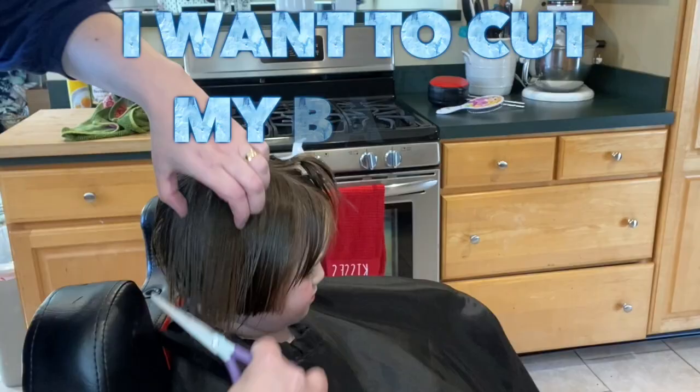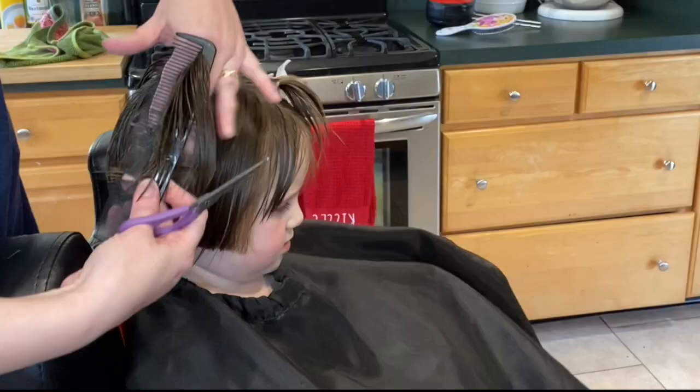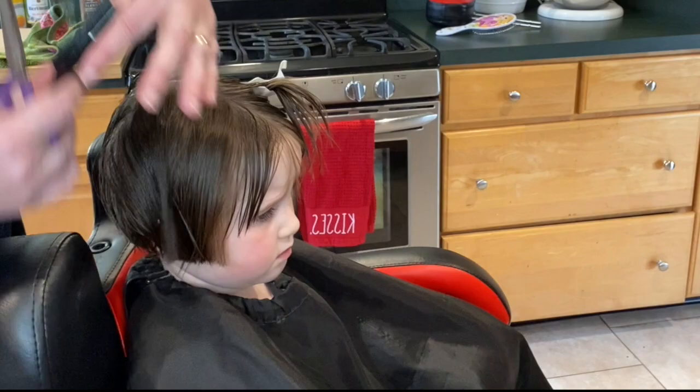I'm going to cut my bangs — oh, I will. Don't you worry. Those bangs will be cut.